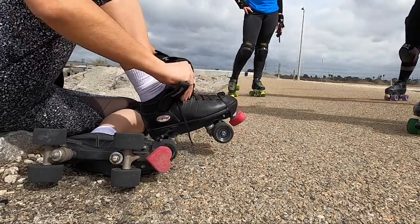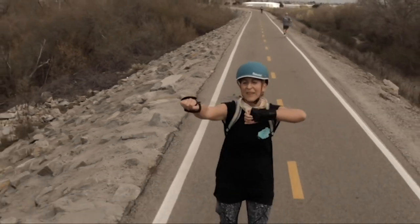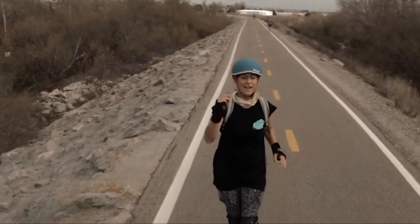But if I thought that hill was steep, I was sorely mistaken. For the most part this trail is long and straight with plenty of time for goofing around and chatting.